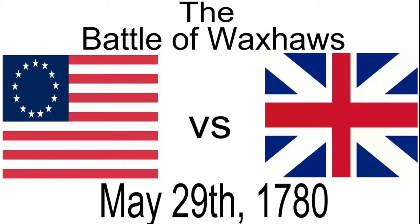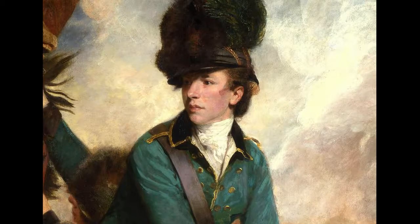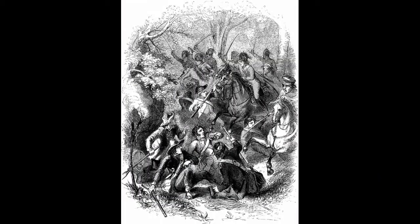The Battle of Waxhaws was fought on May 29th, 1780, near Lancaster, South Carolina, between Continental Army forces led by Abraham Buford and a mainly loyalist force led by British Lieutenant Colonel Bannister Tarleton. There is much controversy that surrounds this battle, and today we're going to take a look at the Battle of Waxhaws.